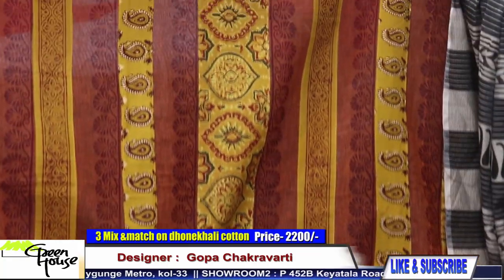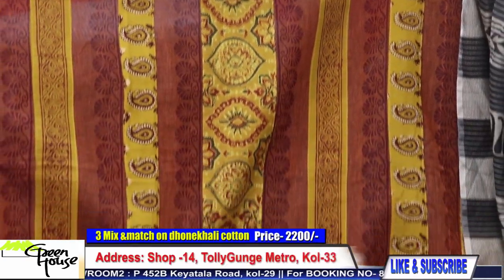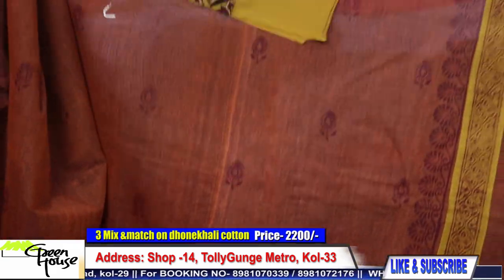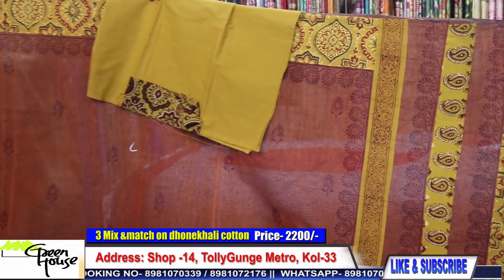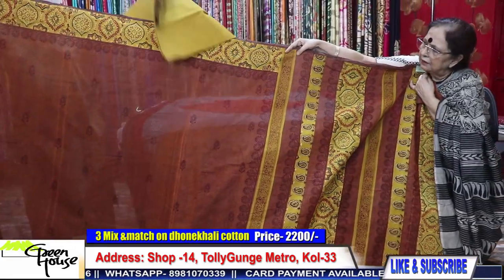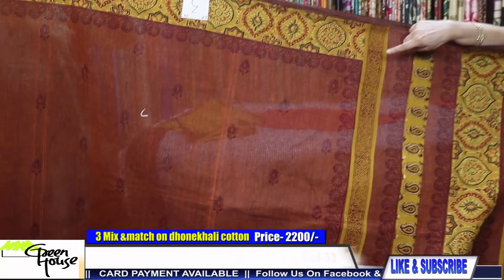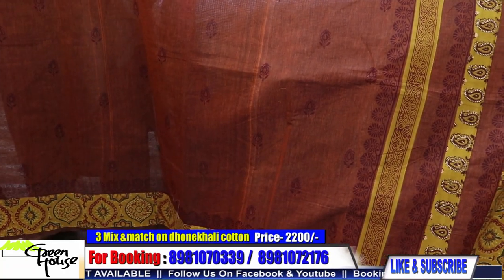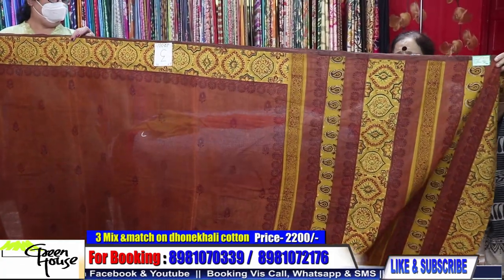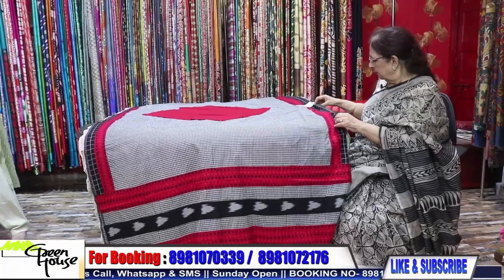These are all designed with Azrak handloom cloth. All strips have been sewn, and this is the blouse piece along with this sari. The achal section and the border are also highlighted with the Azrak block print, and they're all block prints throughout the sari. These are very popular saris from Greenhouse and this costs 2200.